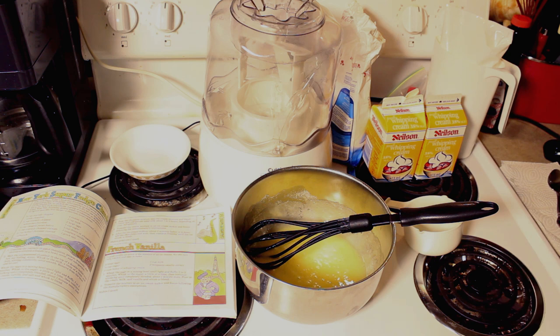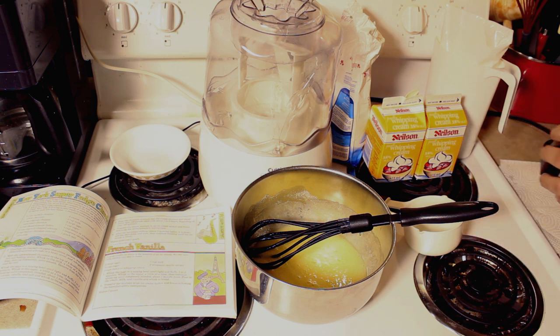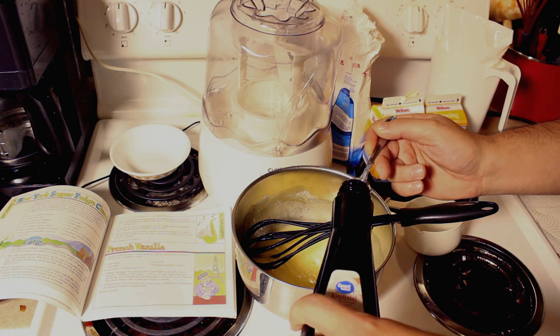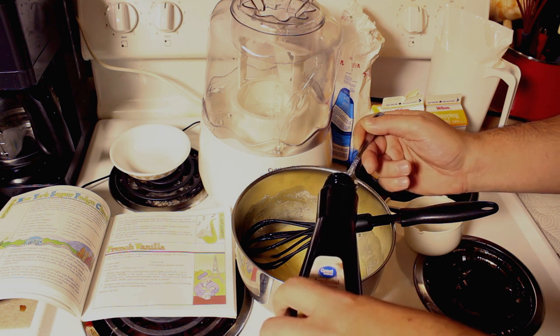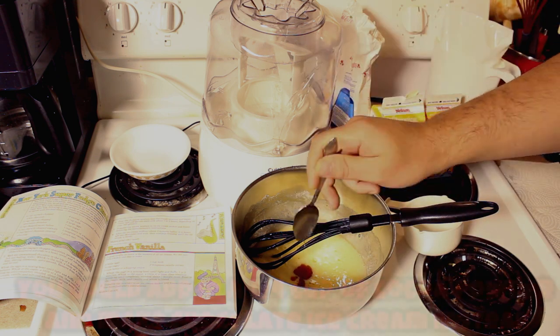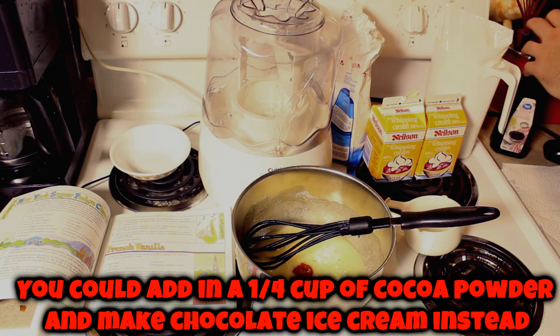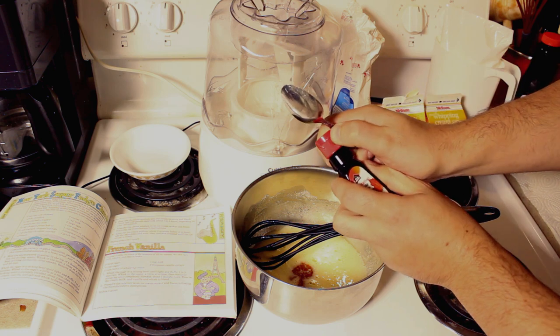Okay, here's where the fun part comes. We got our maple extract and our vanilla extract. I'm gonna give one teaspoon of vanilla, and I'm gonna give one and maybe a tiny bit more of the maple, because my wife likes maple a lot. So we're gonna make her some ice cream today that she's gonna like. One scoop of vanilla.